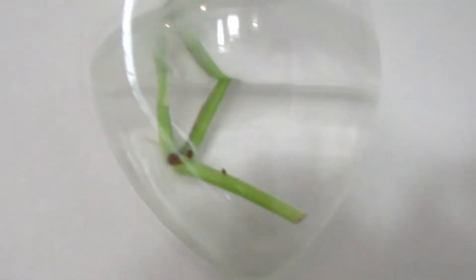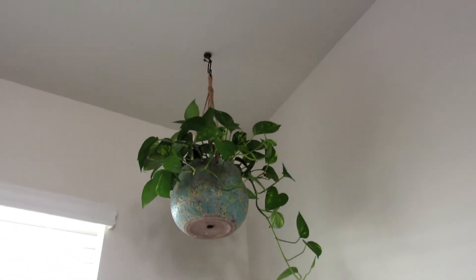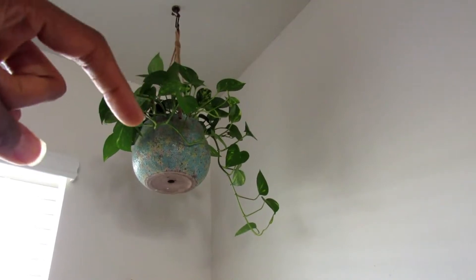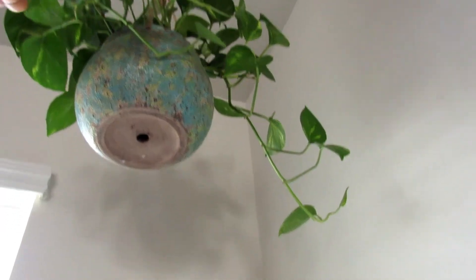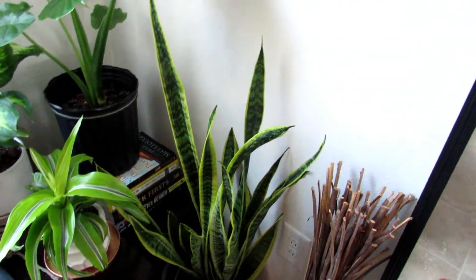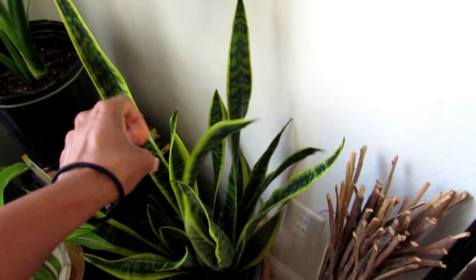Here are some more golden pothos propagations - they're doing fairly well with roots coming out. This one is taking a little longer, I think because the sun misses it, so I might have to switch it out. Then here is my only hanging plant - it's grown so much, this side was not coming down two to three months ago and now it's trailing beautifully. Under it is another snake plant that's growing like a weed - I rarely water it but it's gorgeous. I think it's one of my sister's favorite plants.